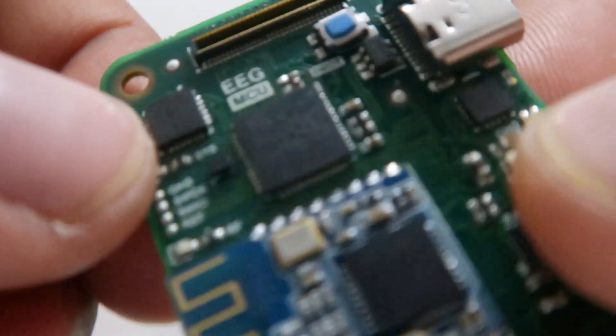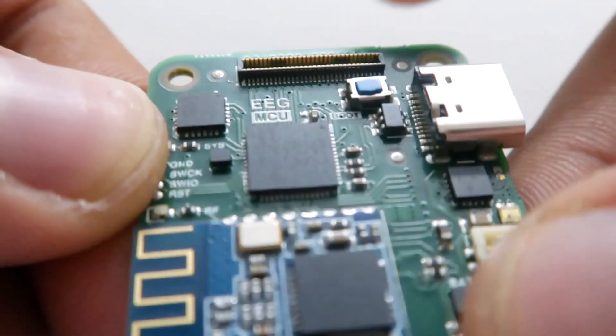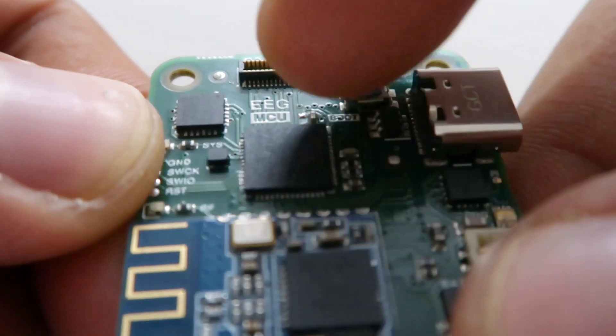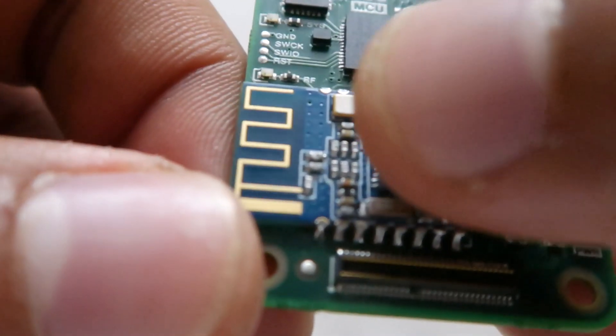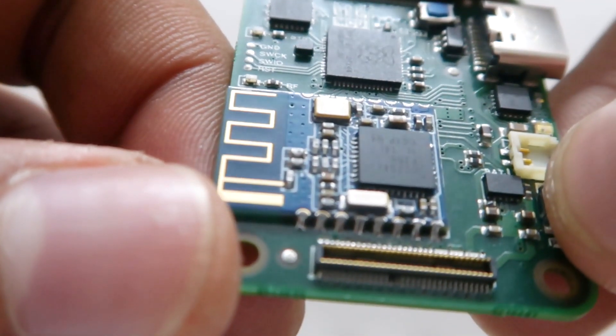On the MCU board we have Raspberry Pi's RP2040 as the microcontroller, the MPU6050 as the IMU, and for BLE communication we have an HM11.